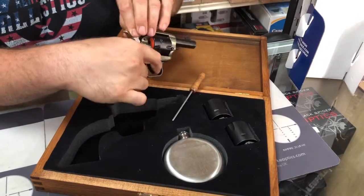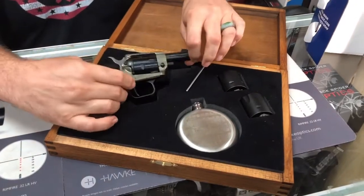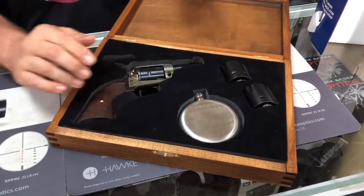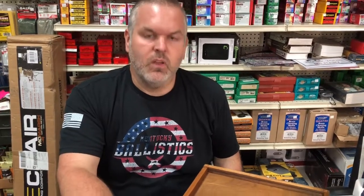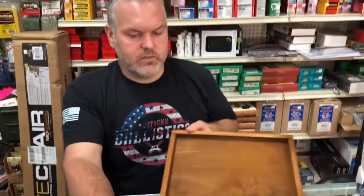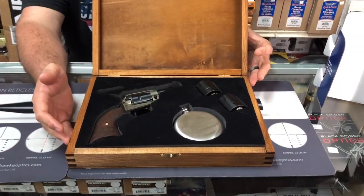This is a nice little setup. I don't have one of these — I wouldn't mind having one of these. But one of you lucky subscribers of All 4 Mississippi Thunder will have the chance to get one of these collector edition Heritage Barkeep Bootlegger kits.